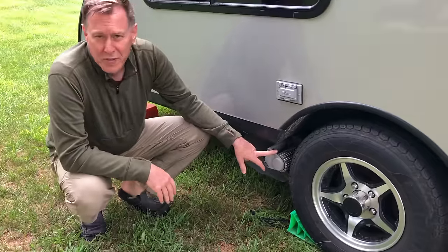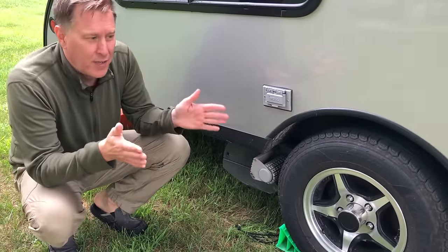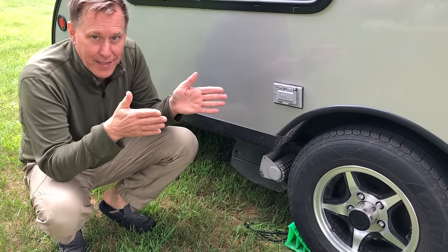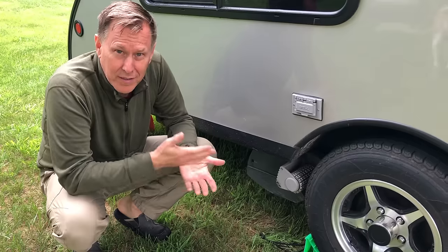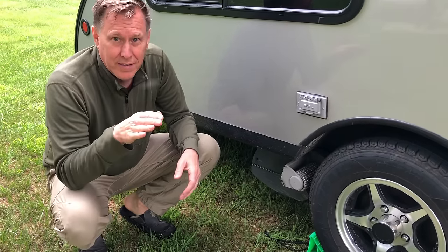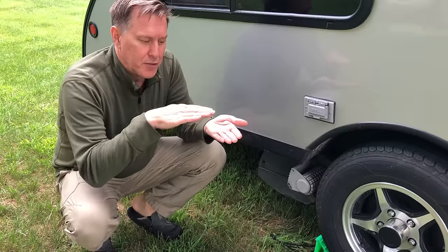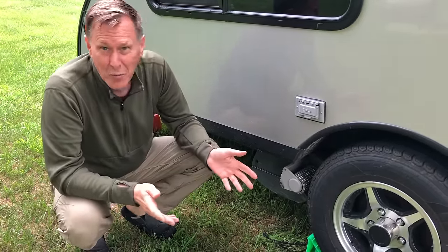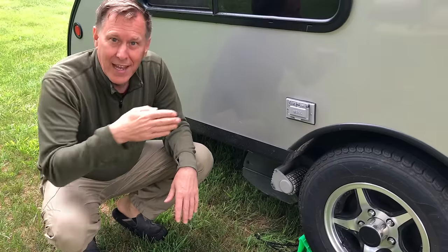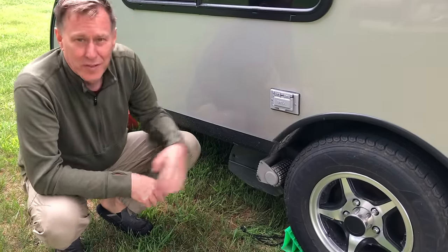These movers are super handy. Whether I'm backing into a spot at a campground, I can turn the camper just right to get the best view. They are super handy for hooking up to the car as well, because I don't need to back up — I can just back the car up close and position the receiver right over the ball and lower it. Not to mention at home in the garage, you can maneuver this thing any which way to get it into tight spaces. These movers are really sweet.